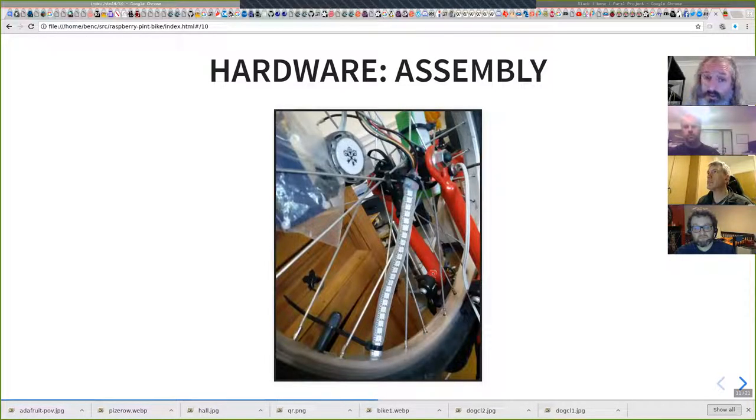Here's some more pictures of the rather dodgy assembly. That plastic bag is the Pi stuck in a plastic bag jammed in the spokes. I've taped the LED strip on with cable ties. There's a white cable coming in from the right-hand side for charging the battery in place — and that's got to come off if you want the wheel to spin. All of this needs tidying up a lot, but it works.